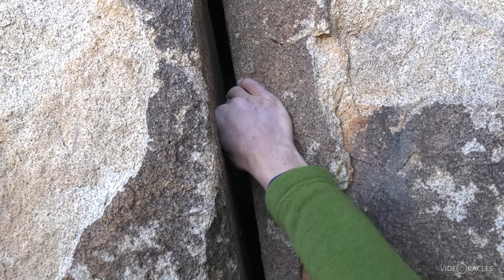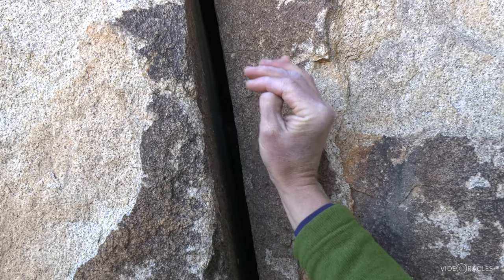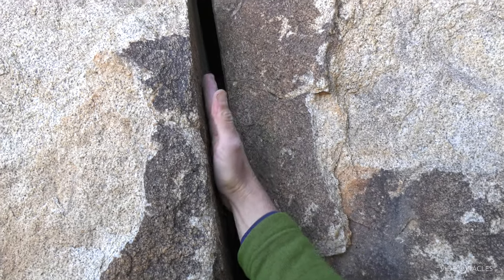At some point, you're going to have the option, as the crack continues to widen, of giving up on that ring lock and going to a thin hands jam.